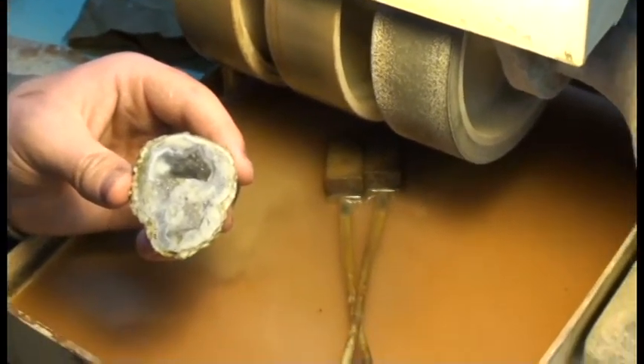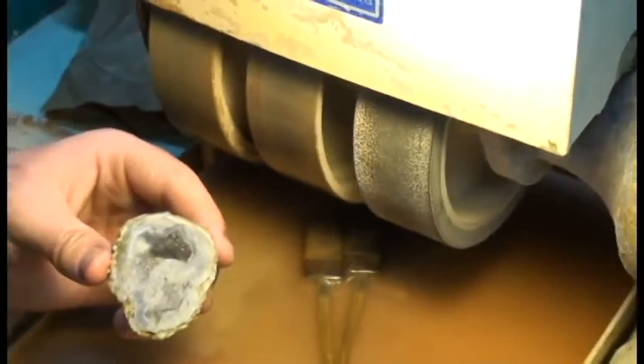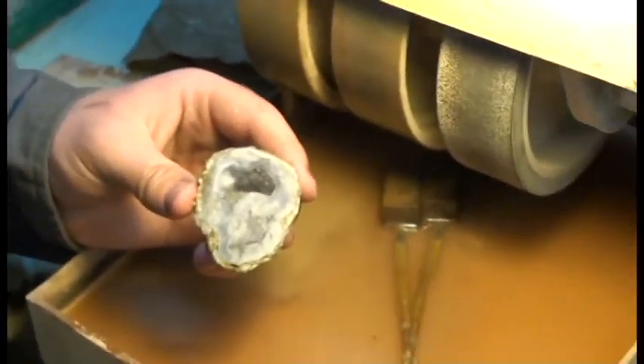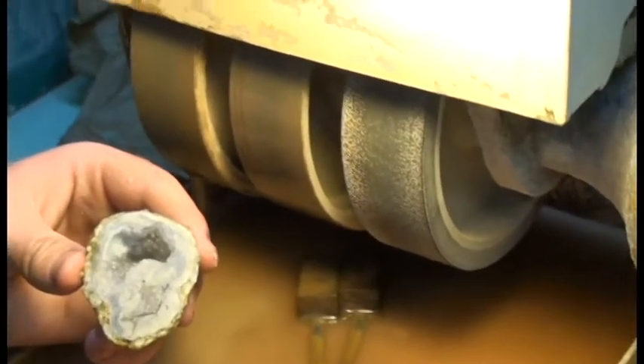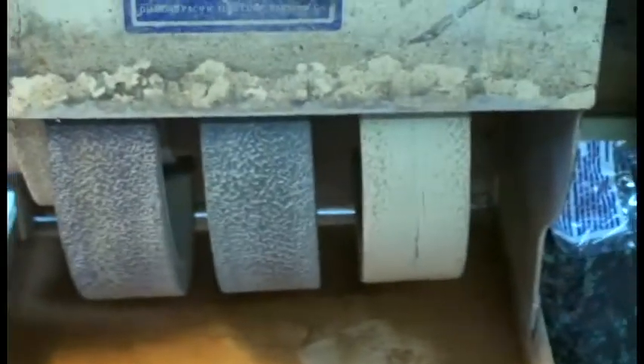If you do that you'll wear a groove in your wheel, you'll have to replace it and these can be kind of expensive. So we're going to move on to the second wheel — this is a 220 grit wheel. Basically each grit is going to get finer and finer as we move up to our polish wheels.